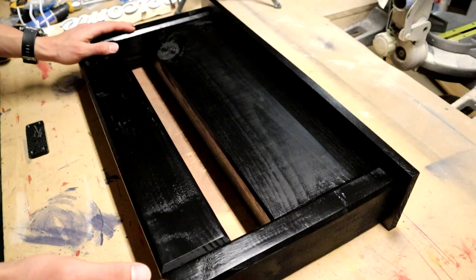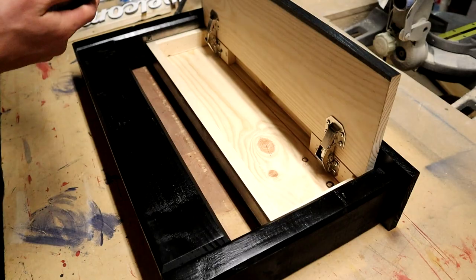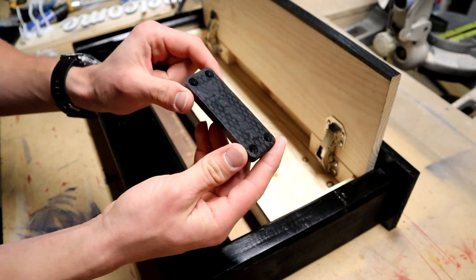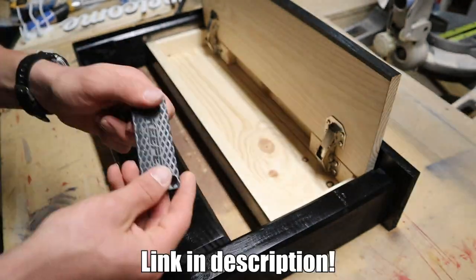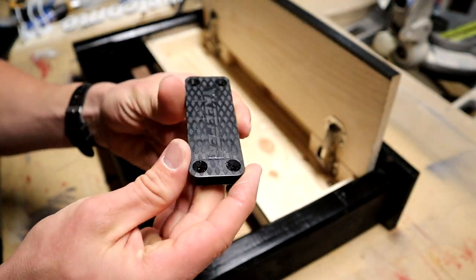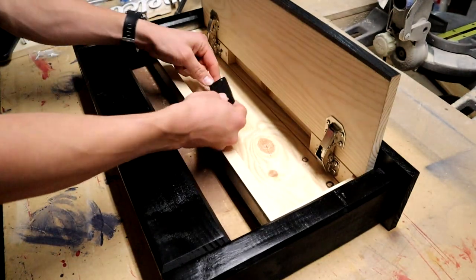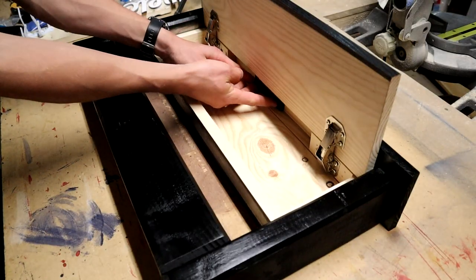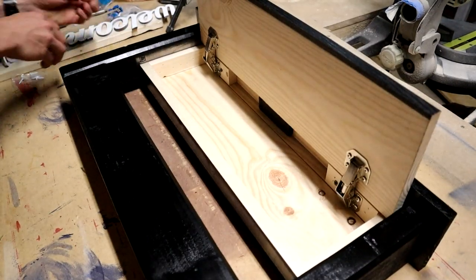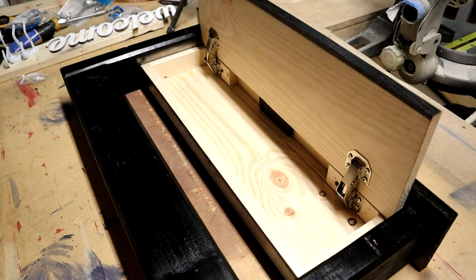Now I'm going to quickly get my magnet put in. To secure the gun inside, I got one of these keeper magnets — you can order these on Amazon. It's just a magnet with a rubberized plastic plate so it's not metal on metal. This thing fits right up at the top, fits in there nice and snug, and it comes with a few screws so I'll screw it right into the top.